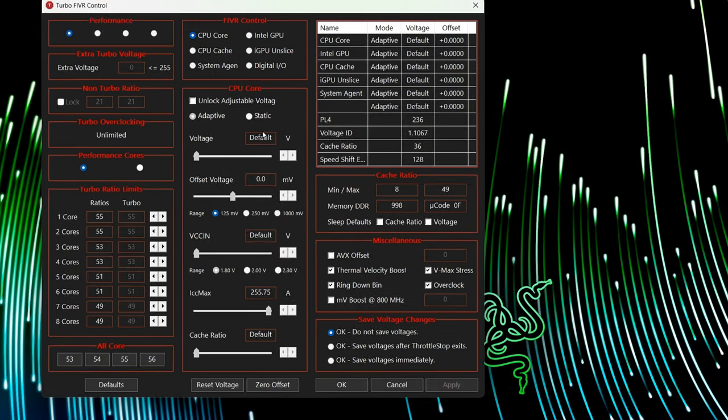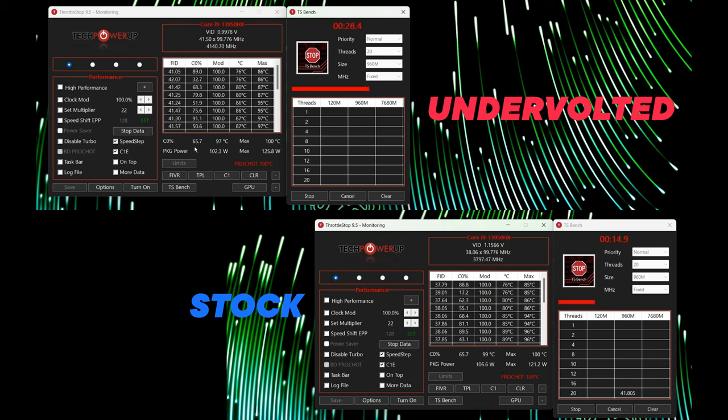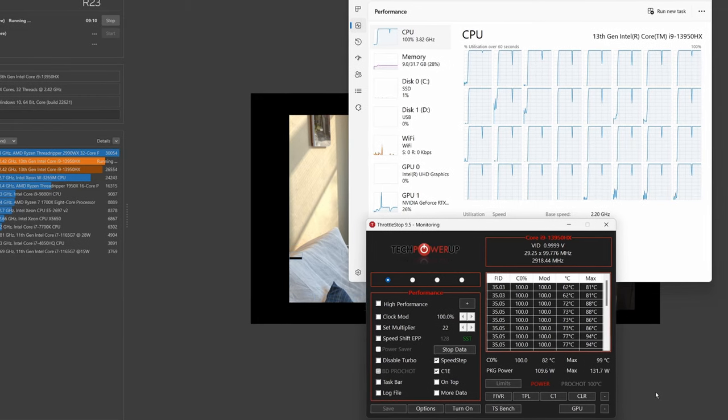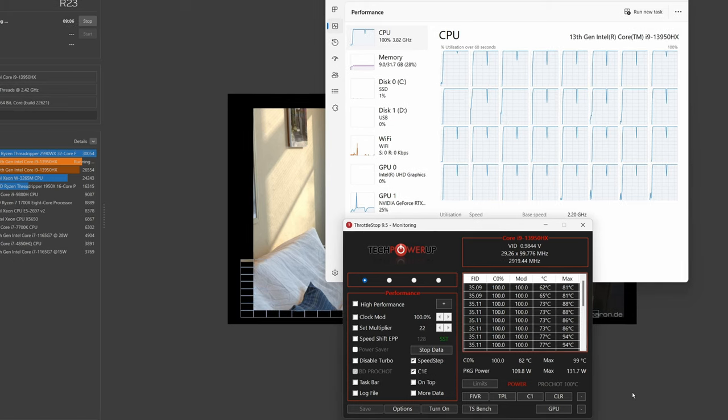The biggest change that makes a massive impact on this machine is actually undervolting. Every CPU is going to be different, so your mileage may vary, but from my testing I've got an easy minus 125 millivolt undervolt on the cache and CPU of my machine. Whenever you make an adjustment, start carefully — maybe start at 50 or 100 millivolts and work your way up. Once you apply your undervolt, test your machine with Cinebench R23 or the ThrottleStop built-in tool to actually test for any errors.